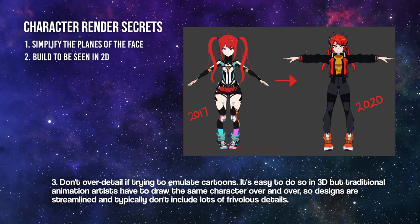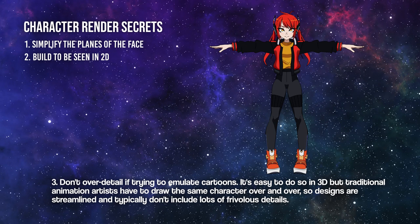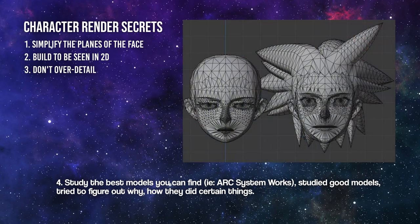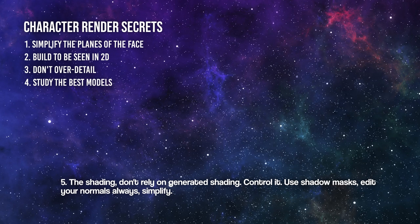If you're trying to emulate cartoons, it's easy to over-detail in 3D, but traditional animation artists have to draw the same character over and over, so the designs are streamlined and typically don't include a lot of frivolous details. Number four: study the best models you can find — for example, ARC System Works. Study good models and try to figure out why and how they did certain things.